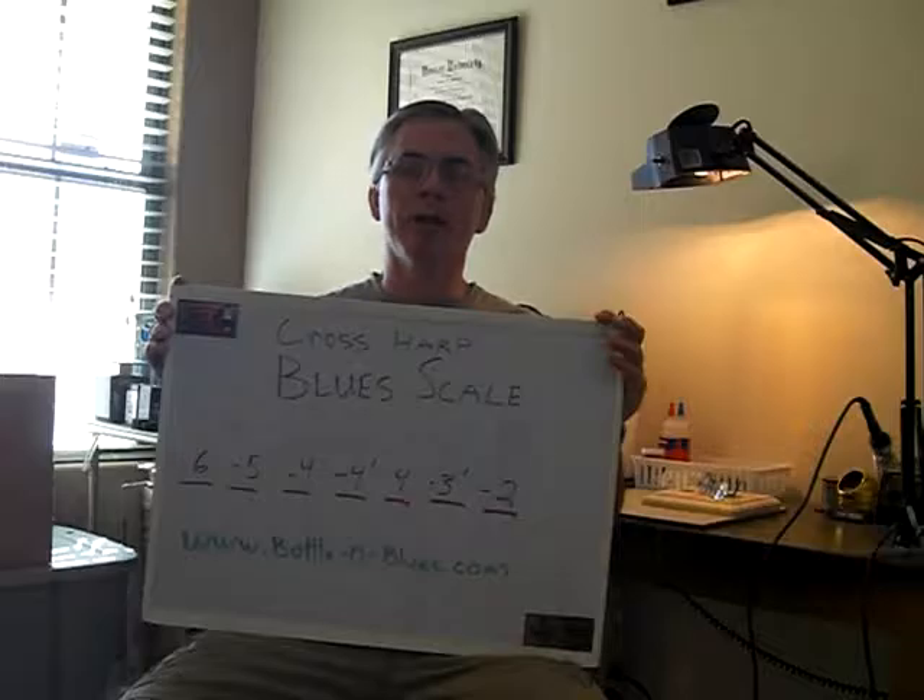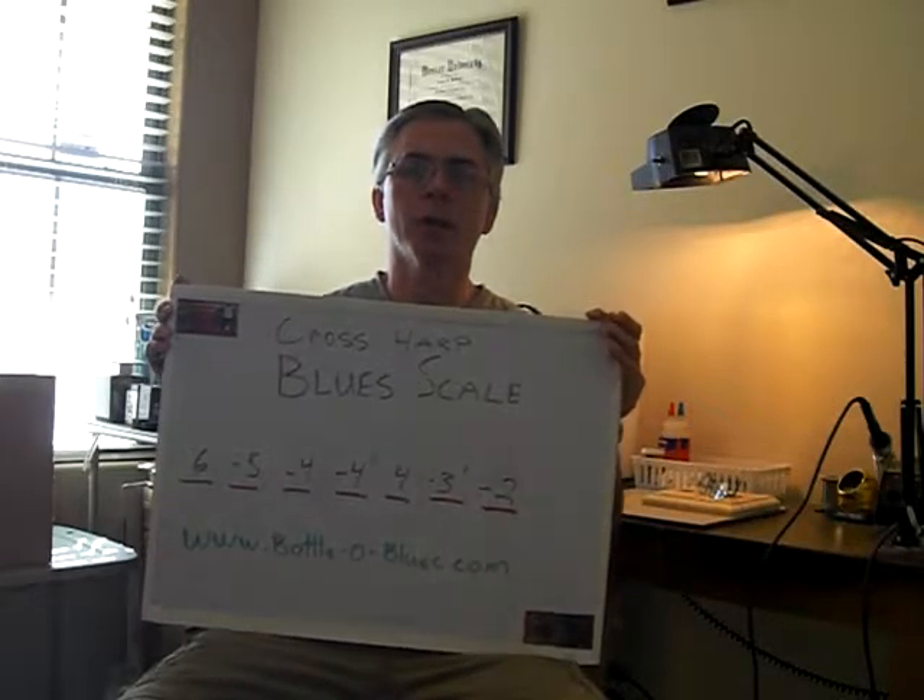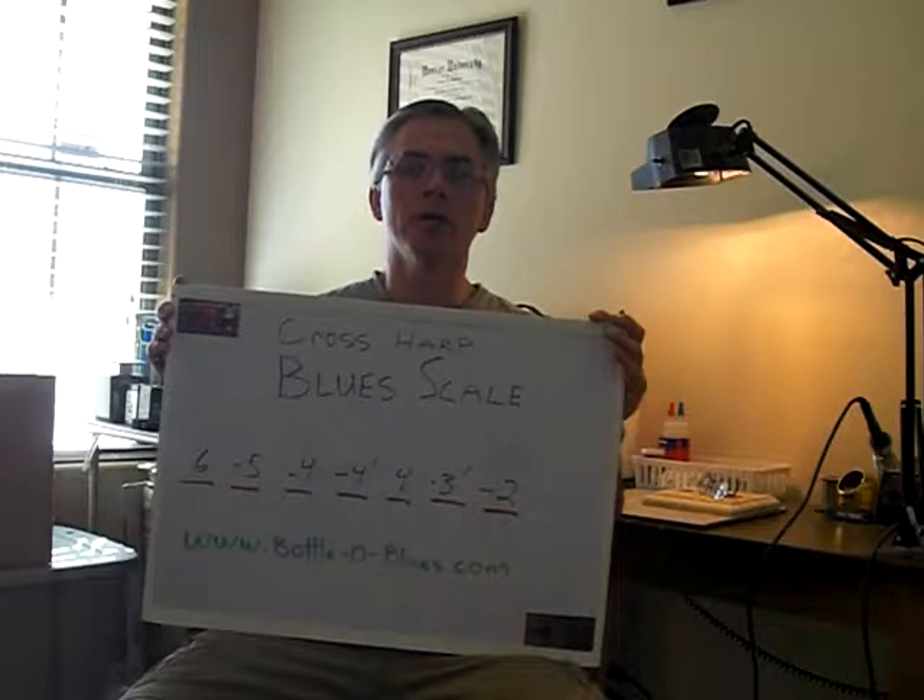Now, my tablature works like this. If there's a negative sign, it's a draw note. If there's no sign, it's a blow note. So the notes of the scale are: six blow, five draw, four draw, four draw bent, four blow, three draw bent, two draw.